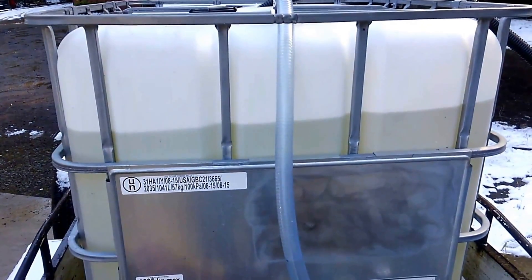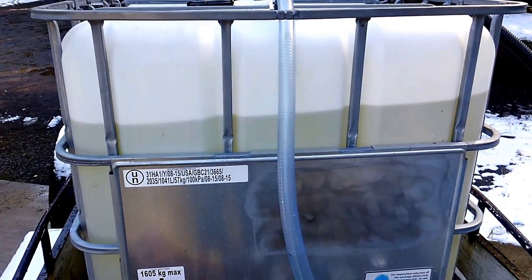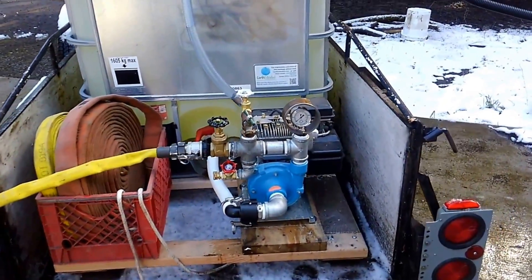We've been filling the tank for about 10 minutes. It takes 15 minutes to fill the tank and we're going to get the pump started up and show you what kind of pressure and flow we're making.